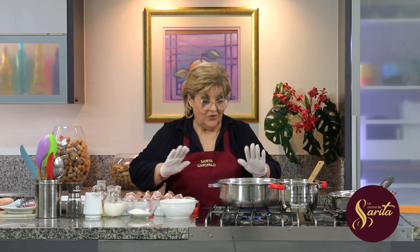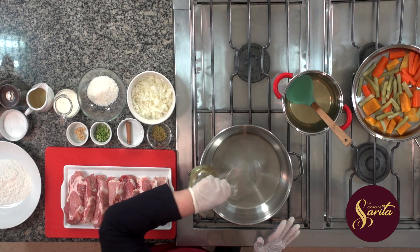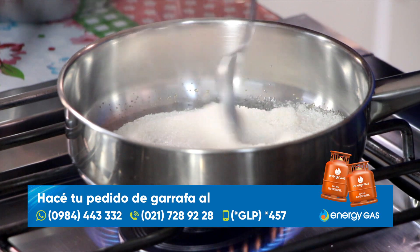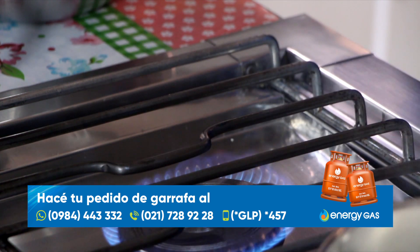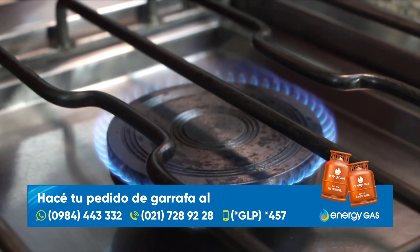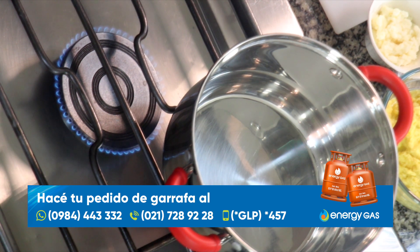Bueno, yo estoy poniendo ya acá una sartén donde voy a poner aceite, Marce, para empezar. Nosotros cocinamos como siempre con Energy Gas, el gas que dura más. Con su potencia y eficiencia logramos resultados deliciosos en cada plato. Dale gas a tu cocina con Energy Gas, puedes hacer el pedido de garrafa a cualquiera de los números que se encuentran en pantalla y los repartidores lo llevan hasta tu casa. Dale gas a tus días.